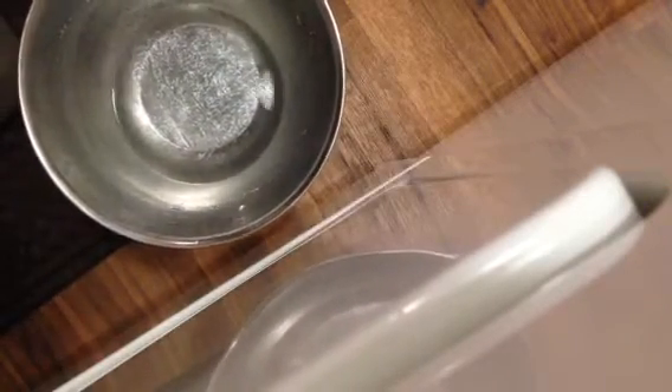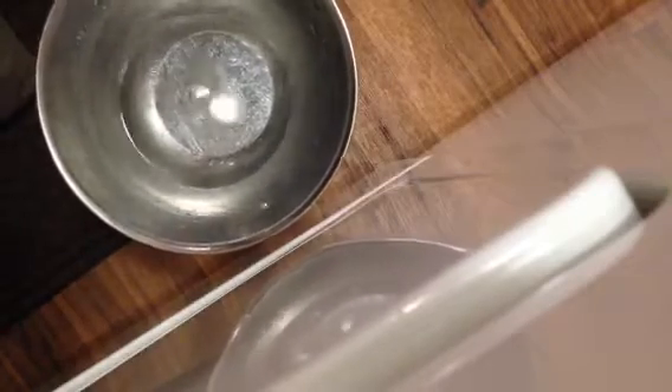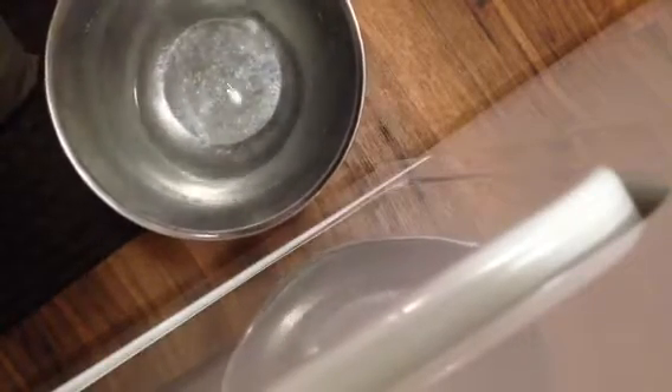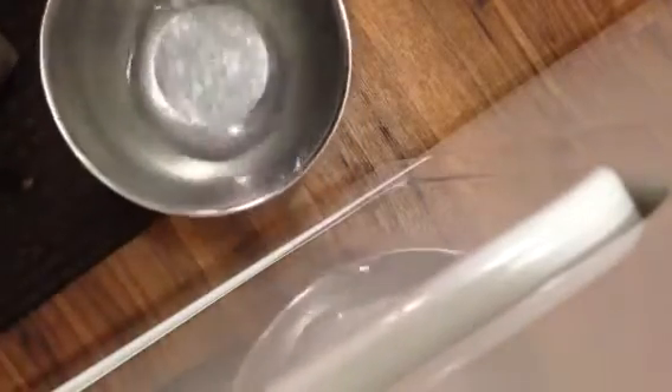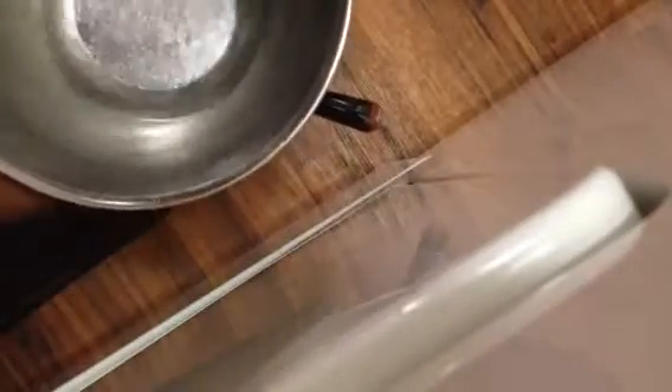I got this container with a little bit of water in it, and then I just have the end of a knife here. When you hit it, it's actually kind of cool — you can see the sound waves, the frequency waves on the water. So when you just hit it like this, you can see the sound waves.